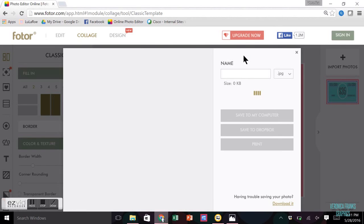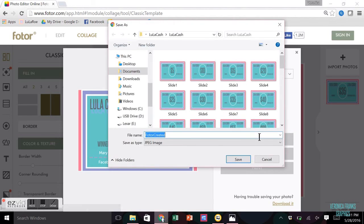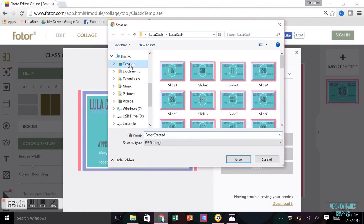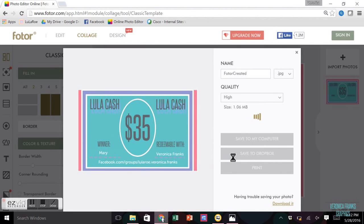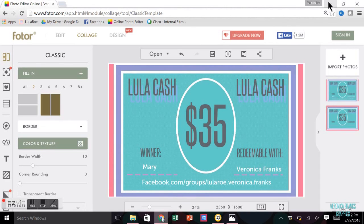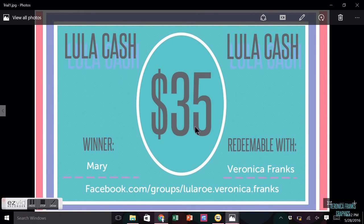You don't necessarily need to put anything in the filename field because when you click save to my computer or save to Dropbox you can edit it there. I saved to my computer, went to the desktop, and typed in a filename like 'trial one.' A popup will appear every time — just click the X and you'll have your final product.